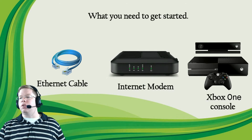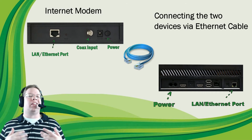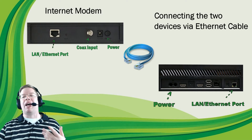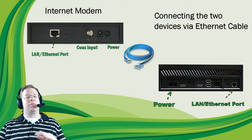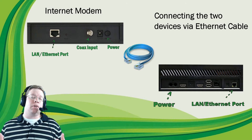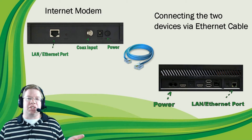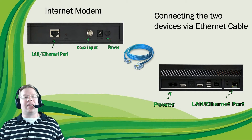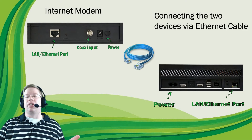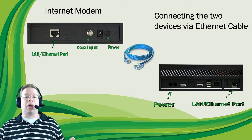Take one end of the ethernet cable and plug it into the LAN ethernet port on the back of the internet modem. This modem here is just for demonstration purposes — your modem may look a little different, but in general they all look pretty much the same. Then take the other end and connect it into the LAN ethernet port on the back of the Xbox One console.